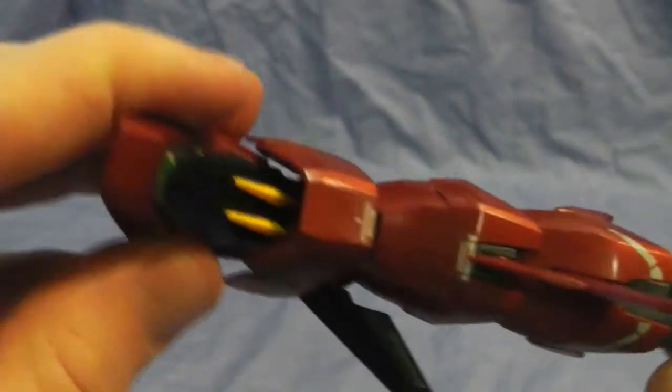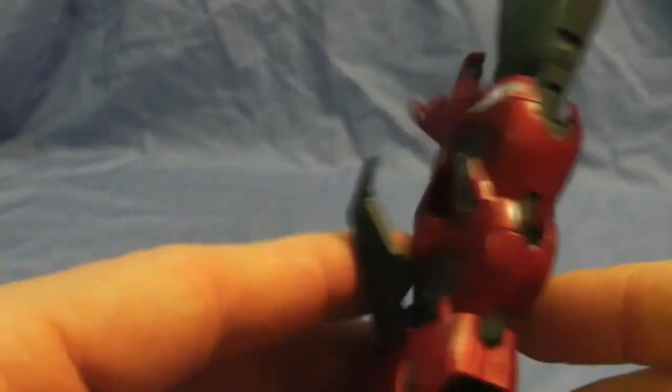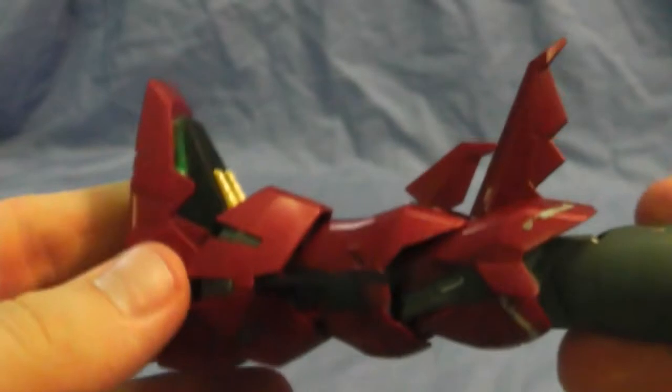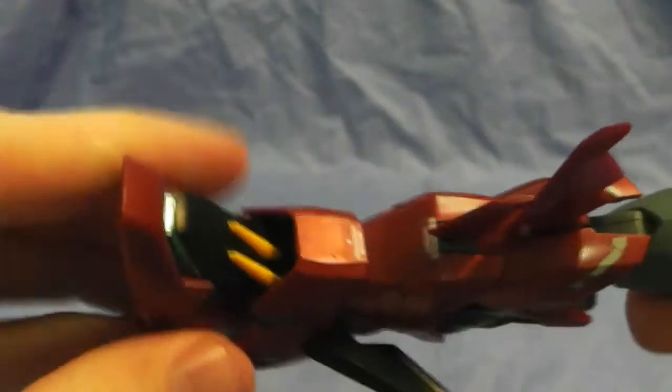That's really about it for the leg. The colors came out really nice for this one as well. Like I said, I'm going to try and get another one and paint it blue and white.